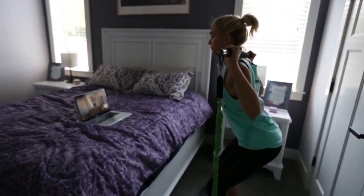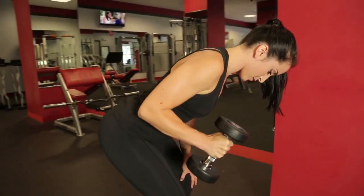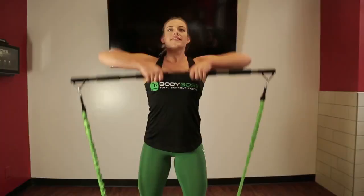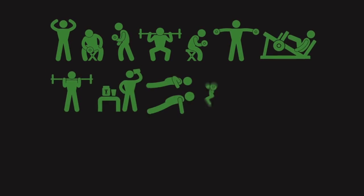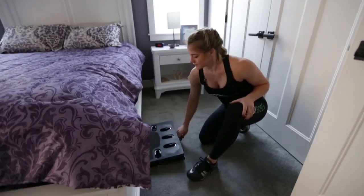Something that could do it all with no restrictions. This equipment is something that anyone could use, no matter their fitness level — a product that takes all these concepts from the gym and combines them into one solution, bringing the gym to you.